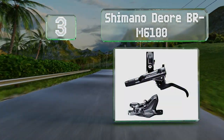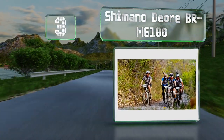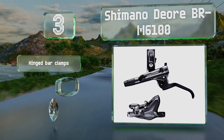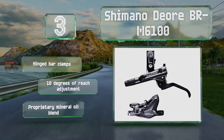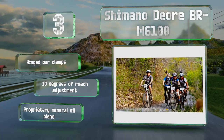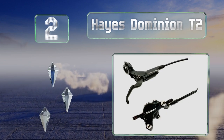Nearing the top of our list at number three, many casual riders swear by the Shimano Deore BR-M6100, a reasonably priced option that performs nearly as well as more costly models. It offers a good balance between a strong bite and a smooth linear action, even when used with just one finger. It comes with hinged bar clamps, 10 degrees of reach adjustment, and a proprietary mineral oil blend.